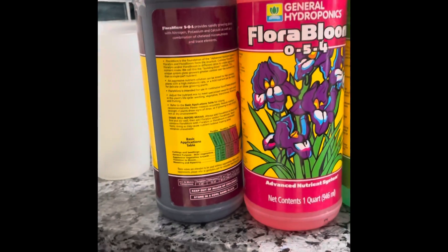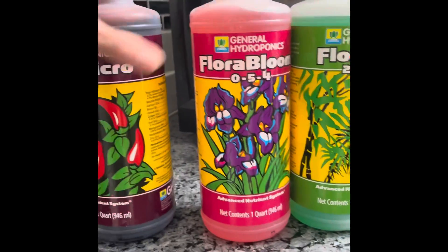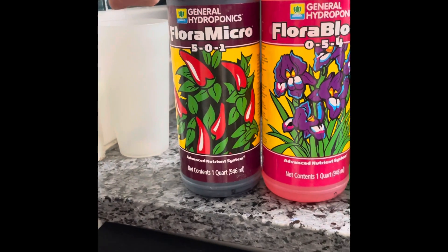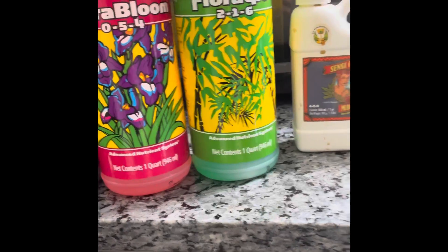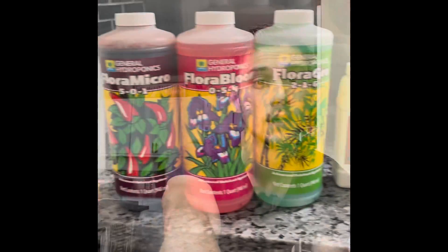All of these containers have basic instructions. I follow the same rule: the first nutrient always goes in first because it has to be mixed first. After I put two milliliters of that, I add two milliliters of the second, two milliliters of the third, and one milliliter of the cal-mag. I have to say — I am not an expert. I've learned all of this from watching videos, reading, and trial and error. Take what works for you, leave what doesn't, and have fun with it. Now it's all stirred, and this is what I'm going to use as my nutrient water for my babies in LECA.